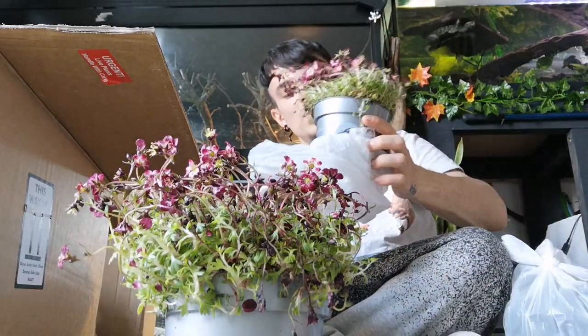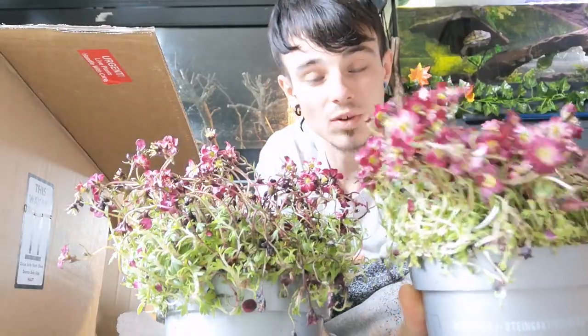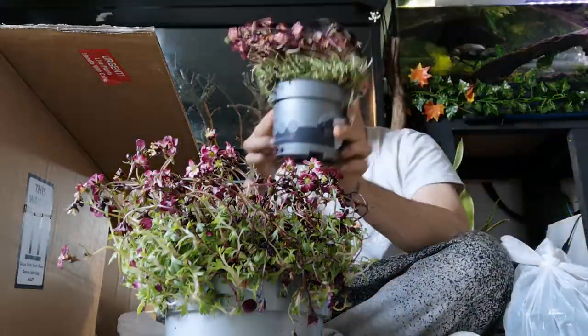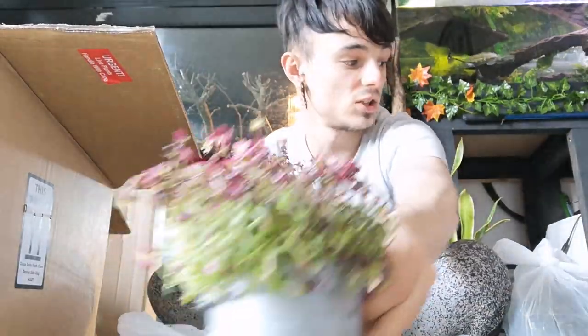So yeah, look at this one — this one's fared a little bit better. You can see there are loads of edible flowers for our guys, and they're overall quite a really nice pretty plant. These are going to grow on the window ledge in the kitchen.